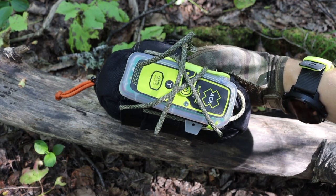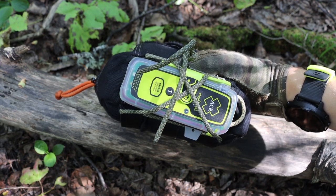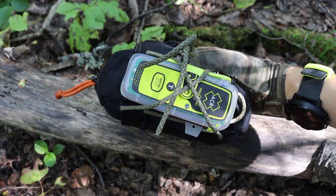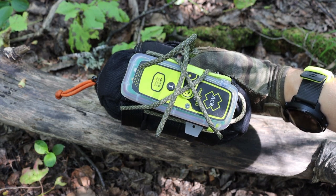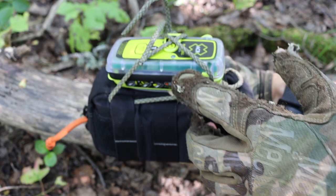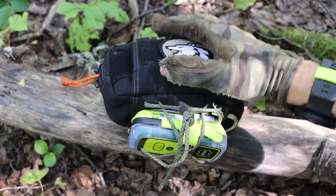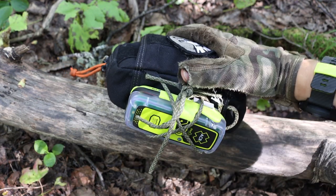On the bottom I have an ACR RescueLink PLB — a Personal Locator Beacon. This little device, all rigged up, serves the function of emitting a frequency to search and rescue, letting them know your exact location, that you're in distress and need help. I like the ACR because it's been around for a long time, it's well proven, and it doesn't have a subscription fee. To use it, you pop out this antenna, fold it out revealing the power button, and hit that button for a couple seconds — it fires out the emergency frequency letting search and rescue know you're in distress.